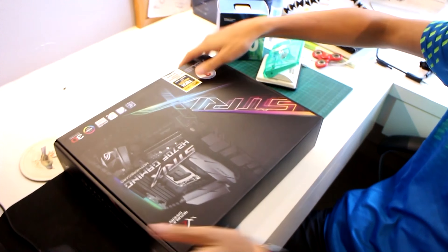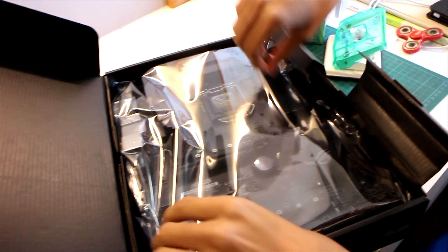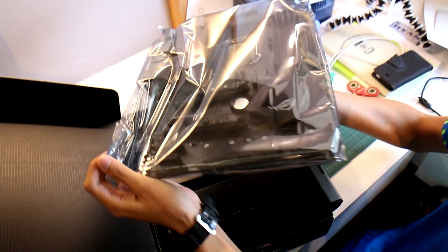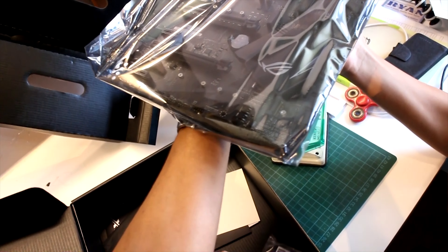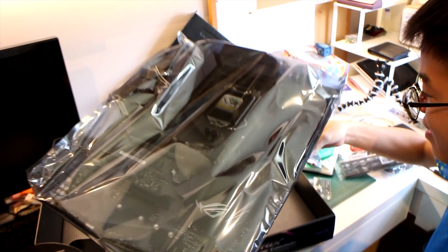So yeah, this is the motherboard. It's a really nice motherboard. It's really hot — I registered the warranty. It's mint. Oh, it's heavy. This is the IO shield, we got a whole bunch of cables. This is a very heavy board — one kilogram. I'll just put it here on top.